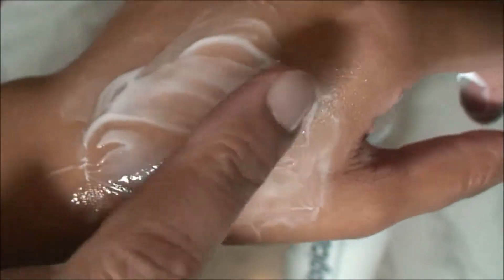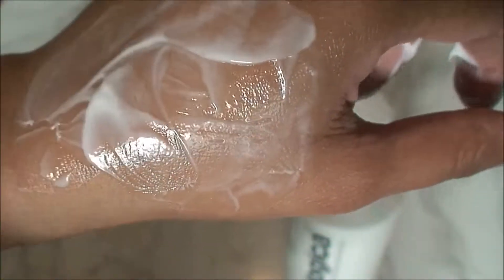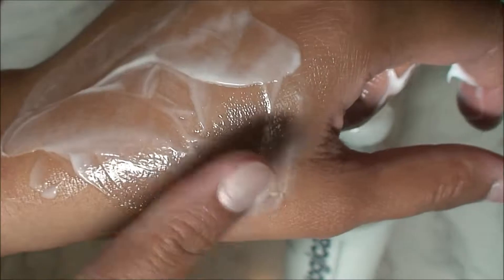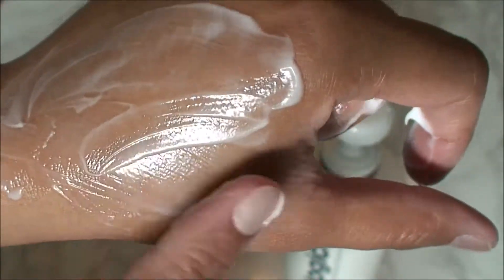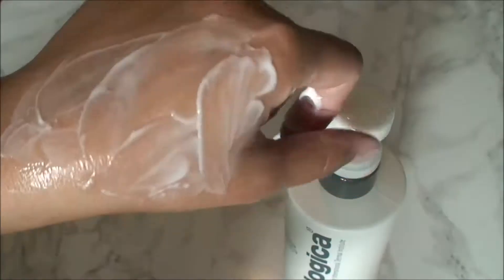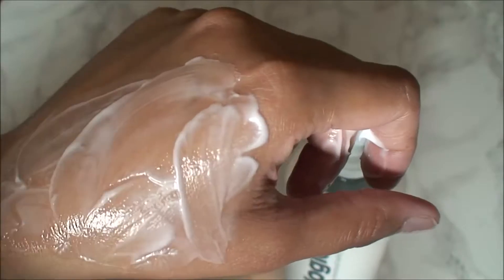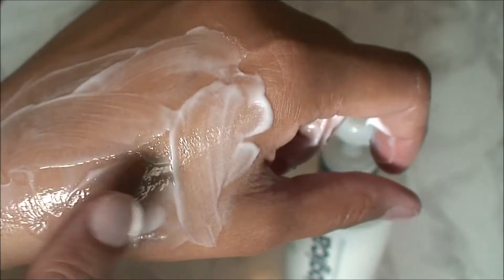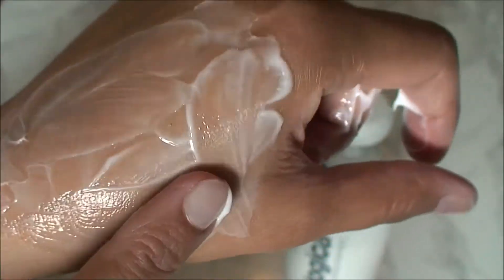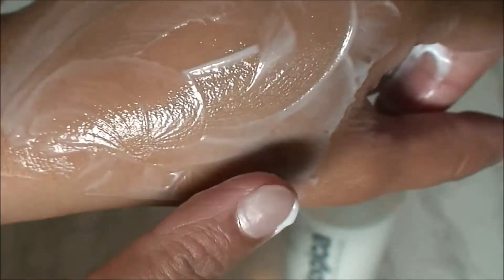It helps to cleanse and nourish dry skin. If your skin is dry, it helps to hydrate and cleanse. You need to massage it into your skin a little bit.